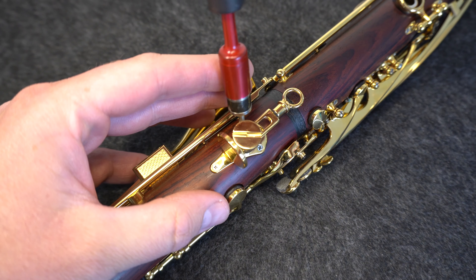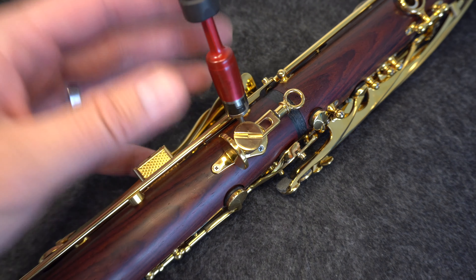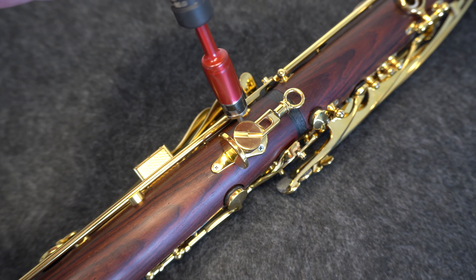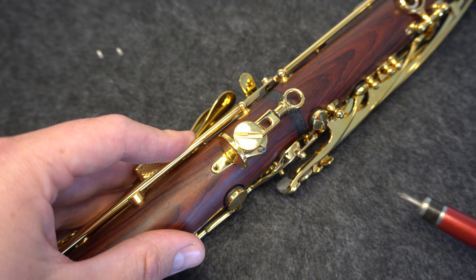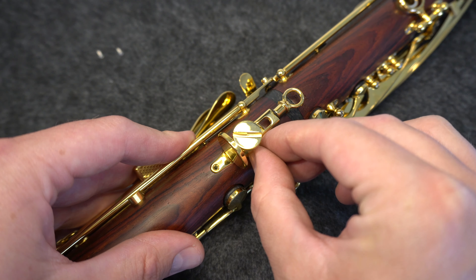Then, using your screwdriver, gently remove each screw one at a time by turning counter clockwise. I'd suggest storing these screws and the original thumb rest in the bag that your Bakun custom plate came in, just in case you need them later.